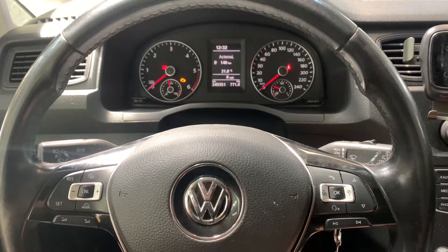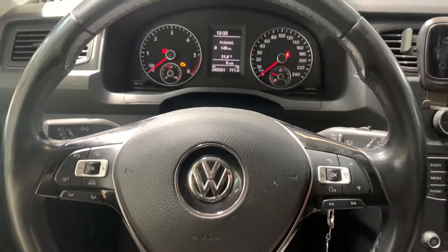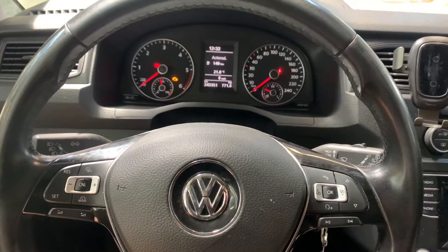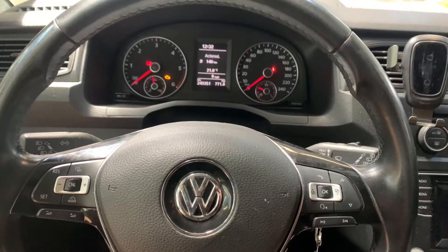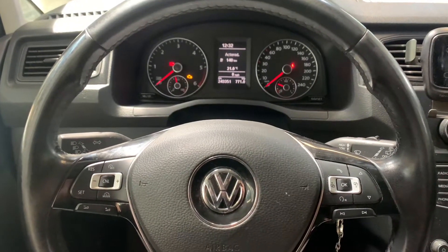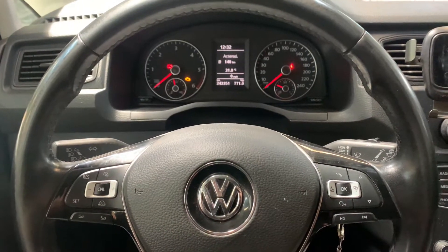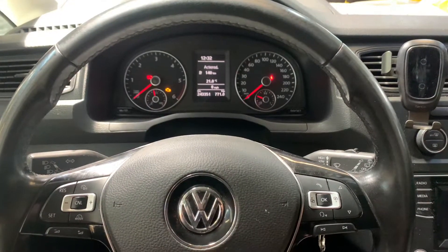Hello guys, welcome back for another video of Service Reset My Car. Today I'm going to show you how you can reset the service indicator or the oil indicator of a Volkswagen Caddy — a newer model, manufacturing year 2016 till 2020, if I correctly remember. After changing the oil you have to reset the indicator on the dashboard, and I'm going to show you how you can do that.